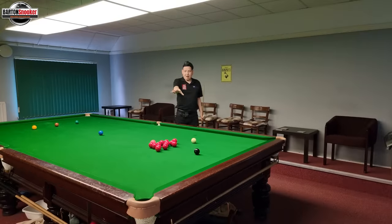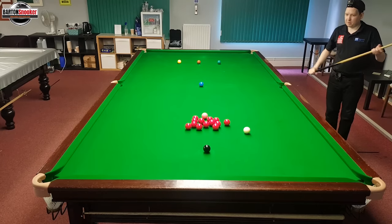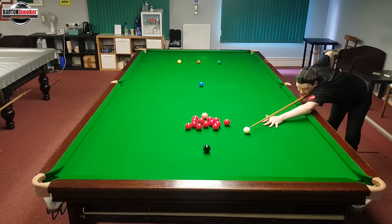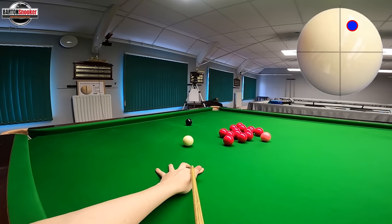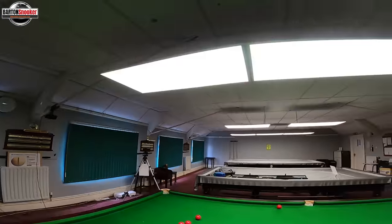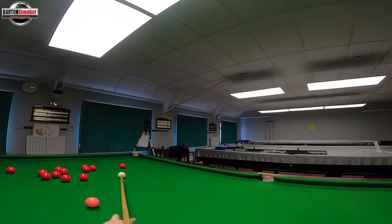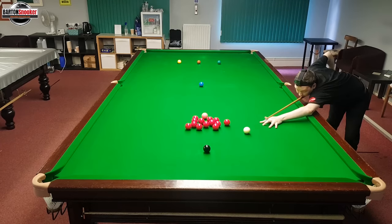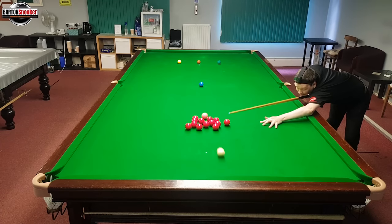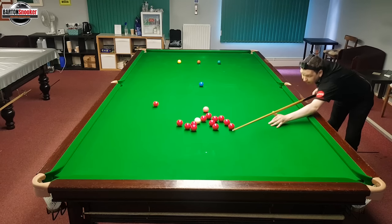I've reset this pack of reds because I didn't get a very good split there. I'd love to get a good split and see if we can leave ourselves nicely. We're aiming up to the black again, keep nice and still, play the shot — nice split on the reds! This time I've landed nicely on a red here. I could reach that red even if I need to use the rest, and I've got the reds nice and out into open play. You can really see the importance of using the side and changing your aiming.